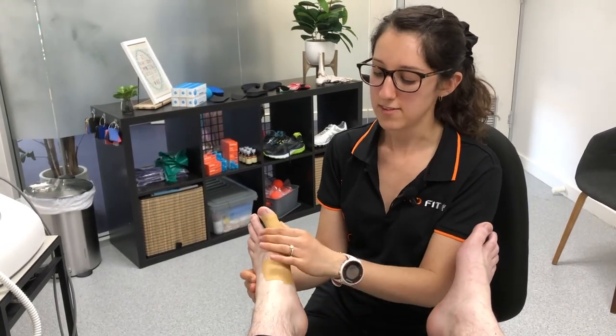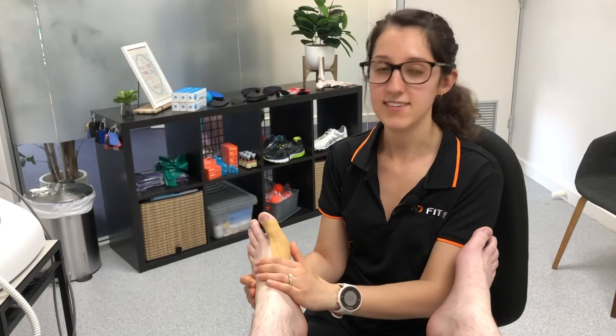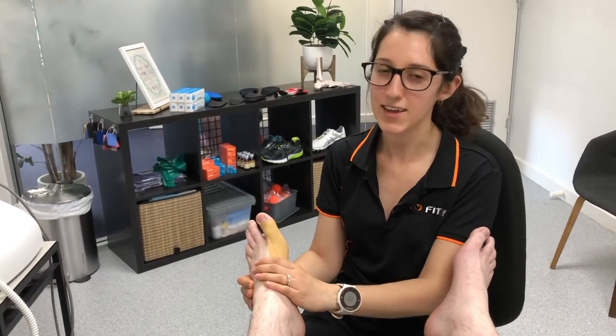So if you're someone experiencing pain in your big toe joint, just get in touch — this is something that we see commonly and we can help you out with that one.